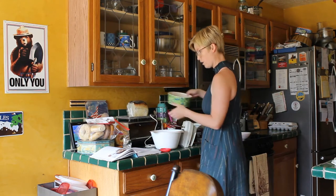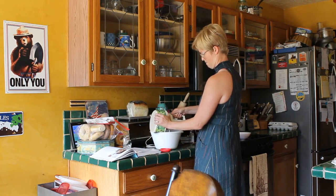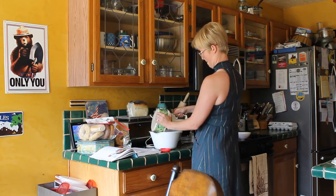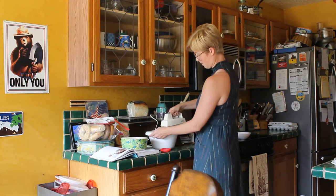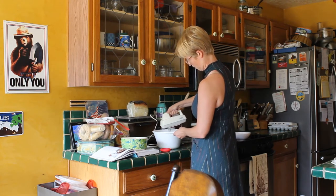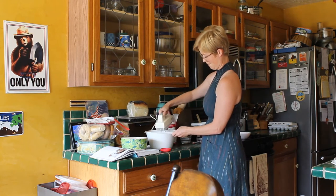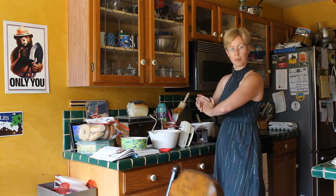And then we have our powdered sugar, or icing sugar. The last ingredient for our frosting is just a little bit of salt. And that is step one for getting our cake made.